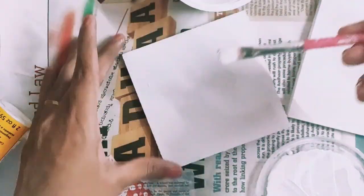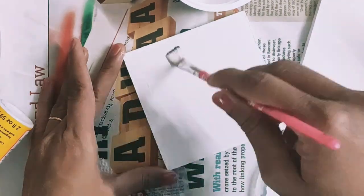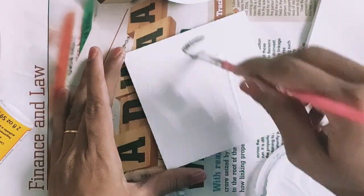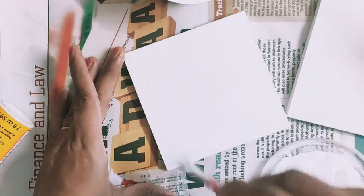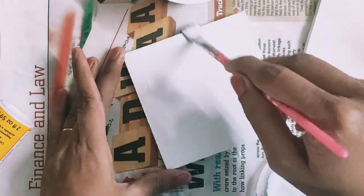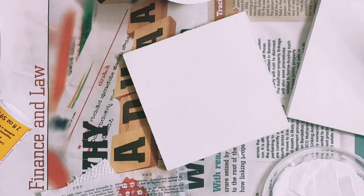Many people ask whether they can use Fevicol instead of Mod Podge. But Mod Podge has all the ingredients to work as a glue, a sealer, and a finisher as well. So it's always better to use Mod Podge instead of Fevicol for long-lasting projects.